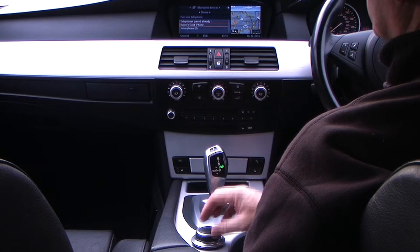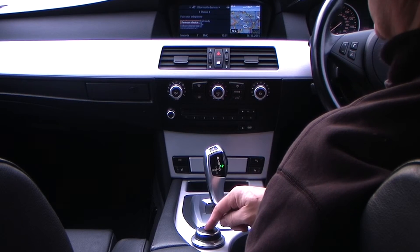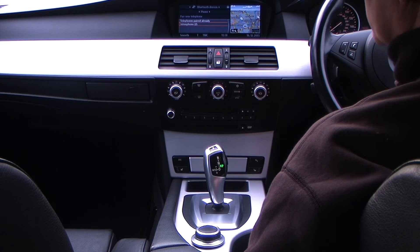That shows you the ones already paired. If you click that, it gives you the option to remove the device. Click it again and that's it — the phone is debonded.